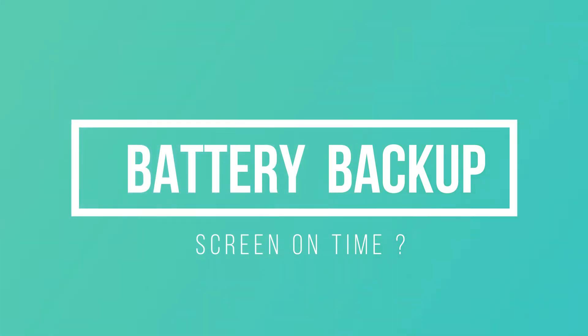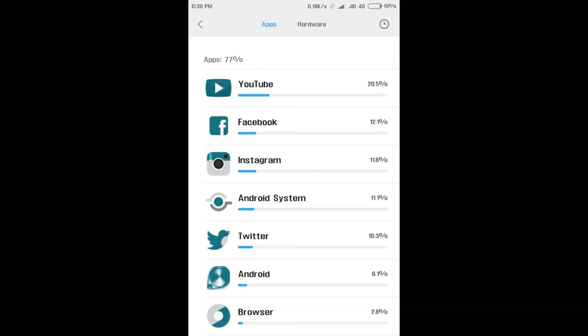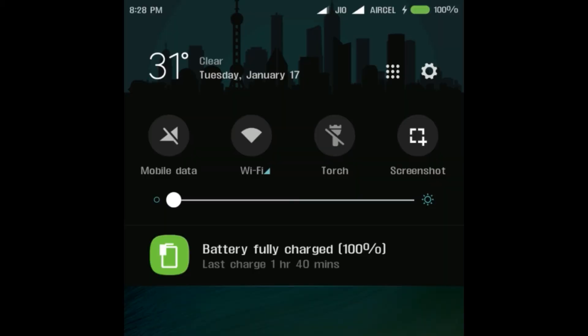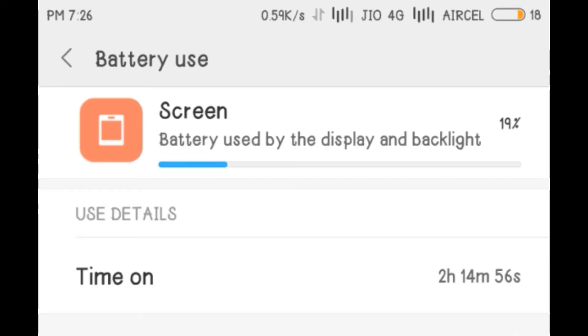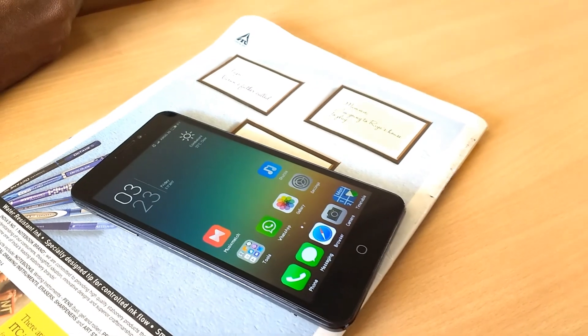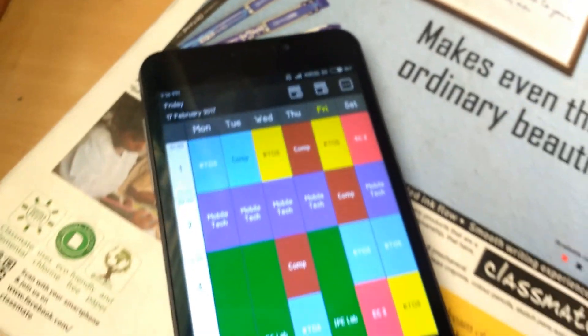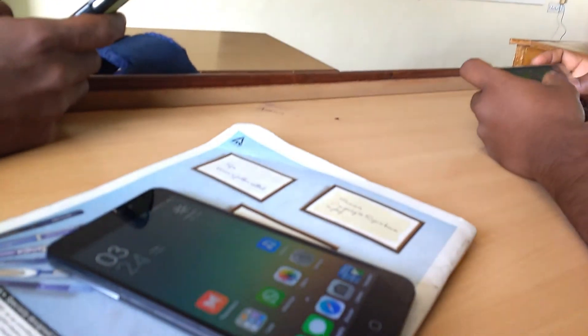Now let's get into the most important part — the battery backup. This was the only ROM with which I could get this amount of screen-on time, and trust me, with this kind of usage, the battery backup is really good. The battery takes about 2 hours to charge completely. On a regular weekday it lasts for a full day. I used this for a week in my daily college usage and it was able to last a complete day — I did not have to worry about charging it between classes.